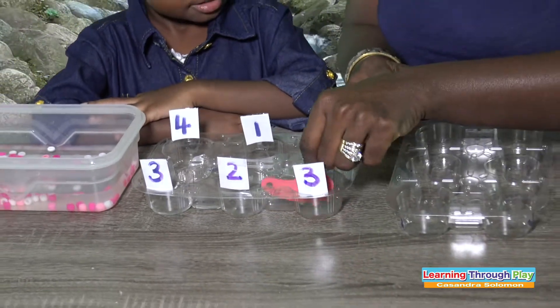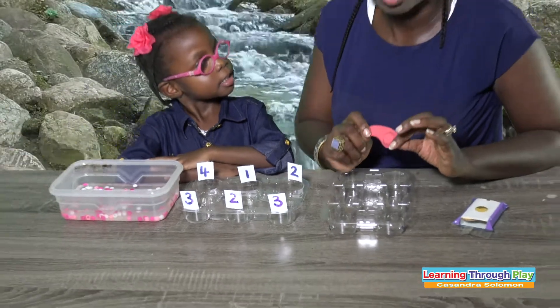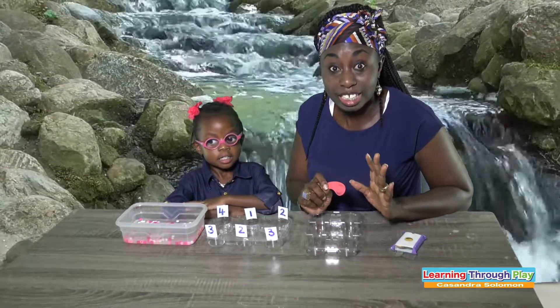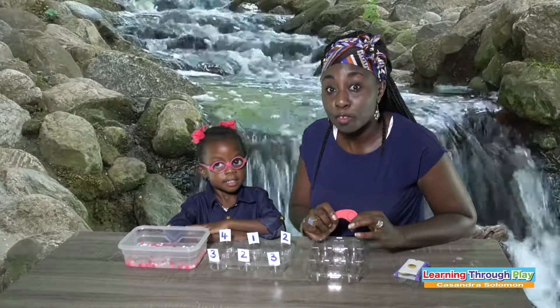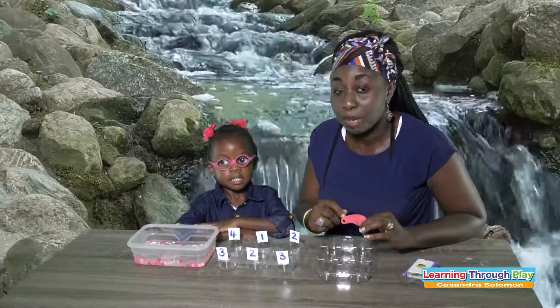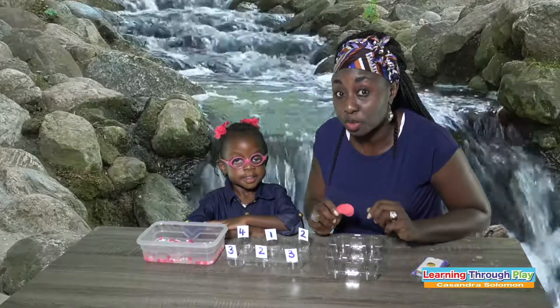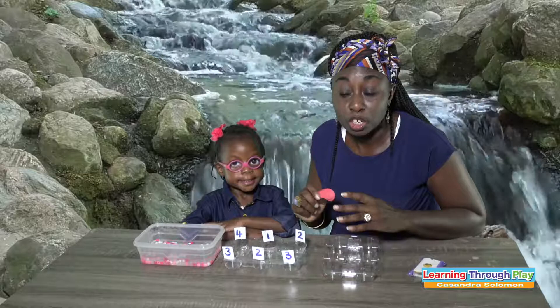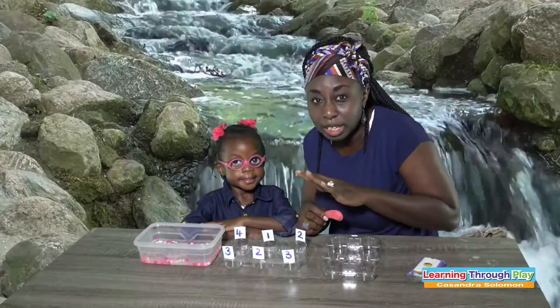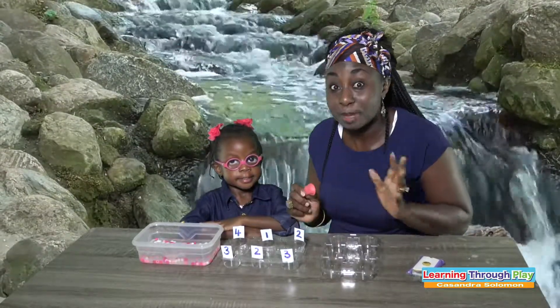Please enjoy and watch as Makai engages in this fun water activity. The first time she plays, I will be guiding her and checking to make sure. And then the next time she plays, she's going to be on her own in a way, but I will be coming in to check. Please enjoy.